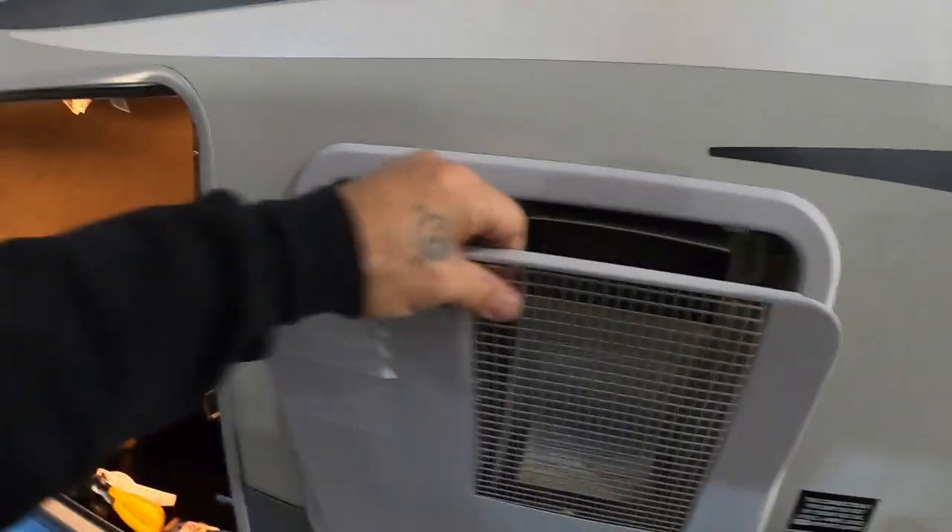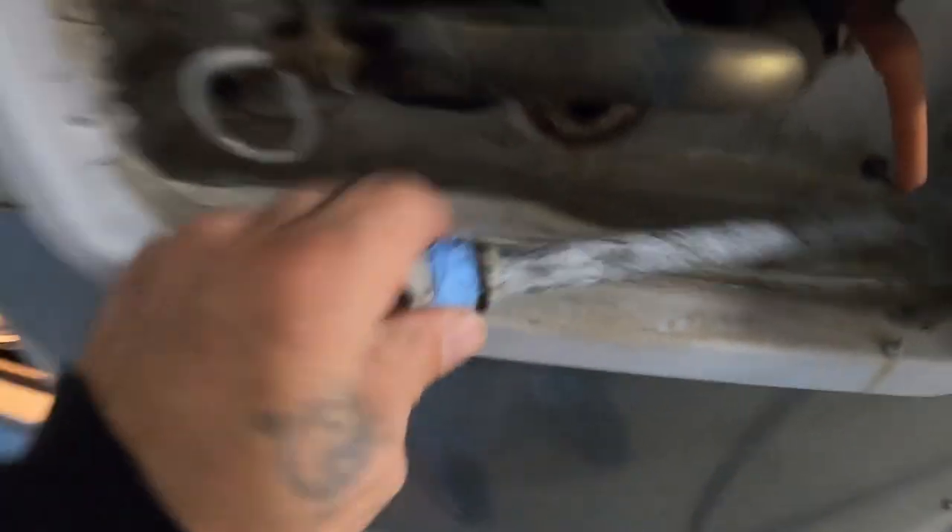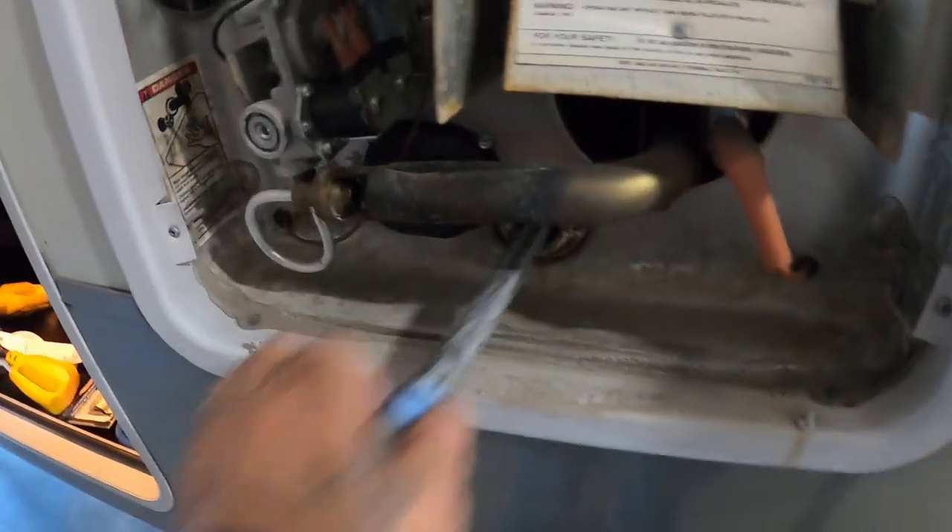Find your hot water heater here. Open it up and make sure the drain plug is back in — put some plumber's tape around it, not putty, and get it in there nice and snug. Once that's tight, you can go ahead and turn the hose on.